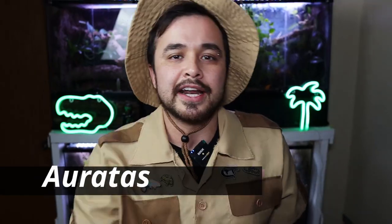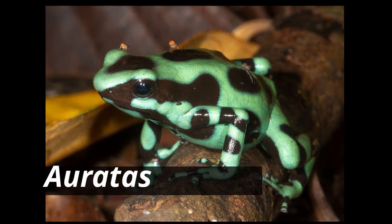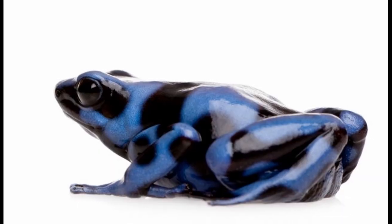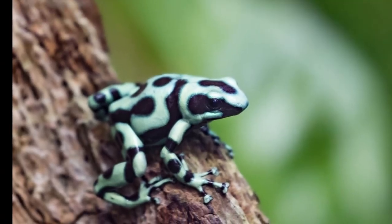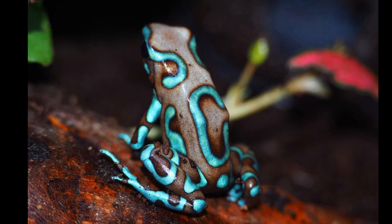Next up is Dendrobates Auratus. They have green ones called the Costa Ricans, then the blue ones, the Highland Bronzes, and the Super Blues. What's really cool about the patterns is the Costa Ricans have black dots and black swirls, and the Highland Bronzes feature those black swirls and dots in a more bronze color, which is pretty cool.